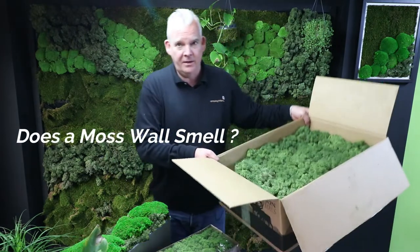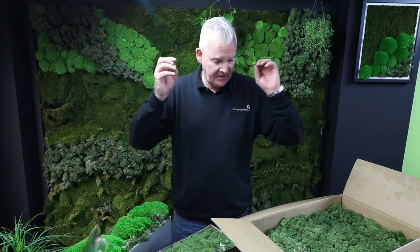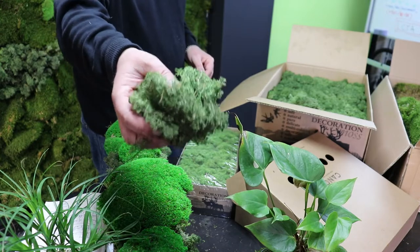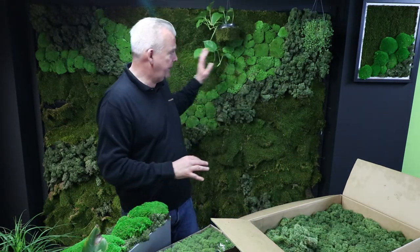Does a moss wall smell? When this product arrives in the boxes, it is mainly from the forests of Scandinavia, but also a lot of other northern countries where it is farmed. It is a preserved, eco-friendly material from sustainable sources — it is not taken from the wild, it comes from various farms. It does not have a smell as such, but even when the product arrives you can see that pine cones and pine needles are still in it. It's a very versatile product, and it doesn't really have any smell — certainly when a whole wall is built you will have a sense of smell to start with, but then that will dissipate.